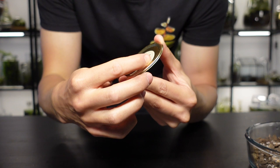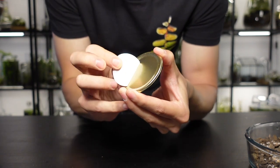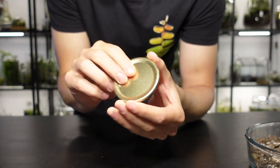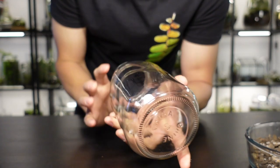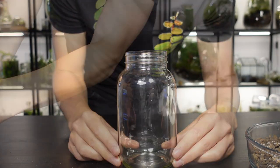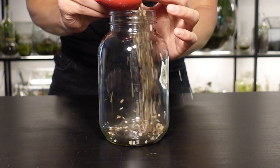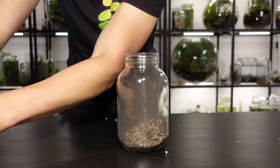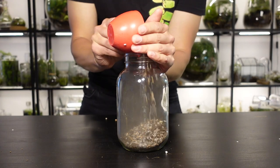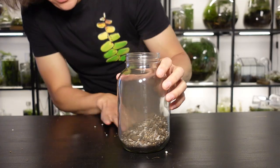Here's how we make the terrarium. First, take the stickers off the jar as it's easier to do this when there are no plants or soil inside. Thankfully these came off easily but you may need to soak the jar in some hot water for a short while first. Once that's done it's time to add in the terrarium soil. Fill up the container so it's around a fifth to a quarter full. I like to arrange it so it's higher at the back and lower at the front as this adds a sense of depth and scale.